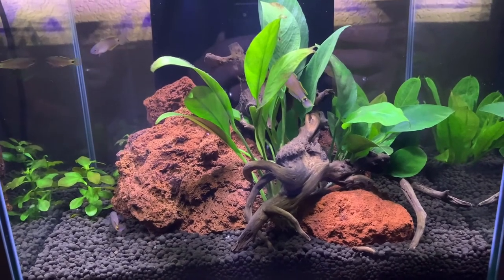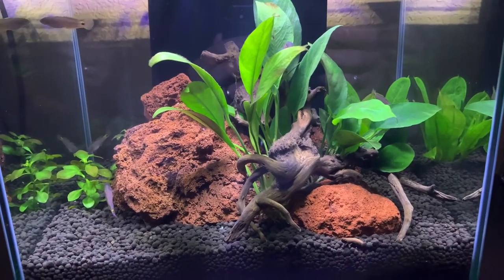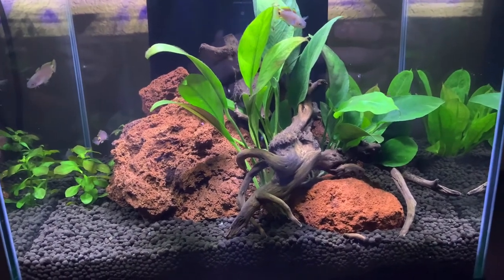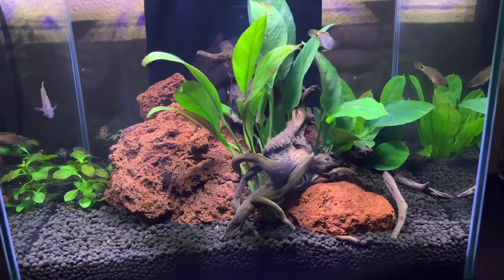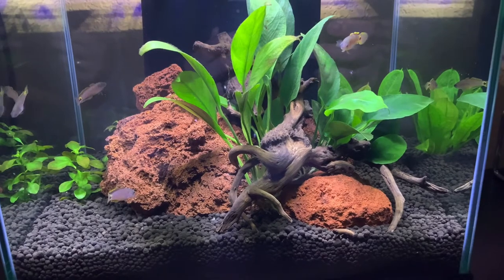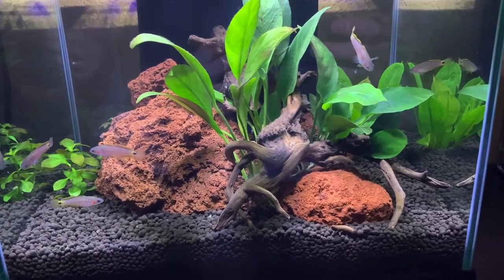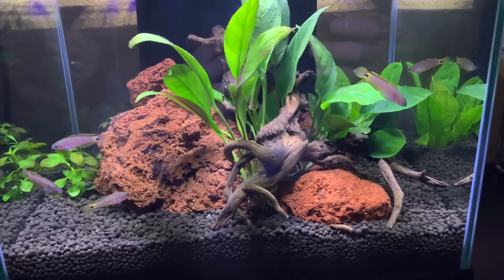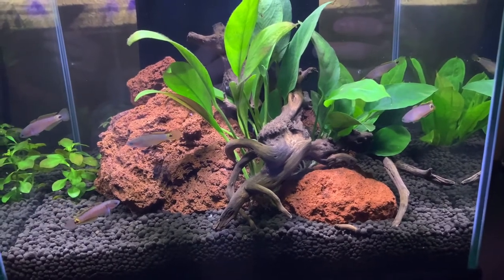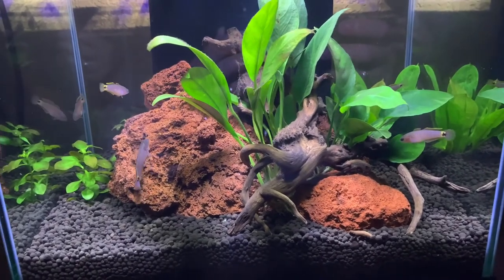They're very easy to breed according to friends of mine who have done so, and I think they're probably one of the most beautiful fish I've ever seen. When breeding, the male will do a little dance for the female and try to lure her into the area — either the PVC pipe or a pottery piece — and basically he will lure the female in there.